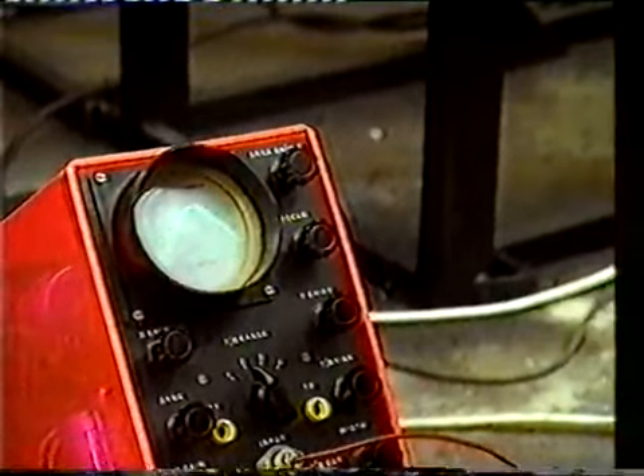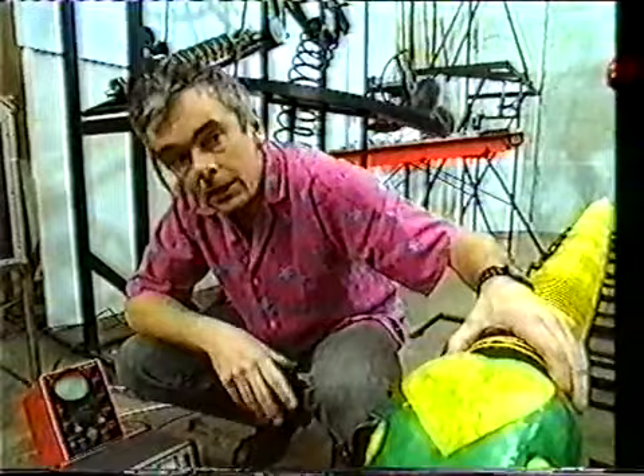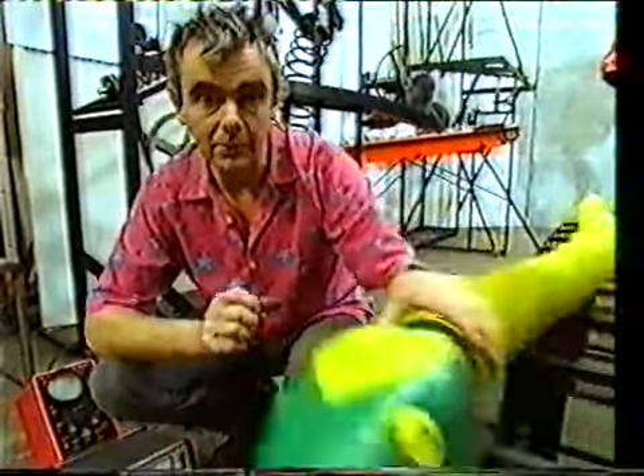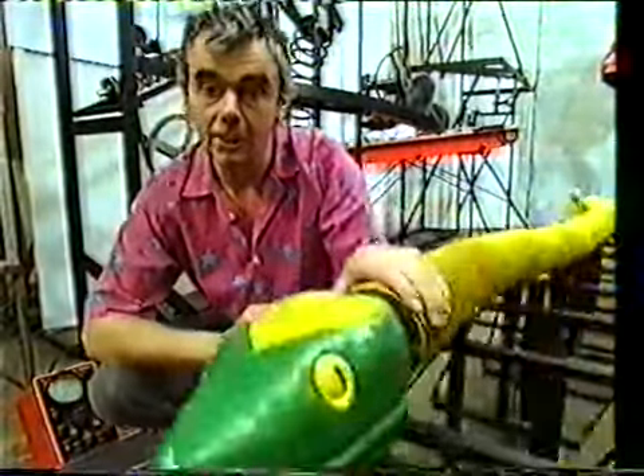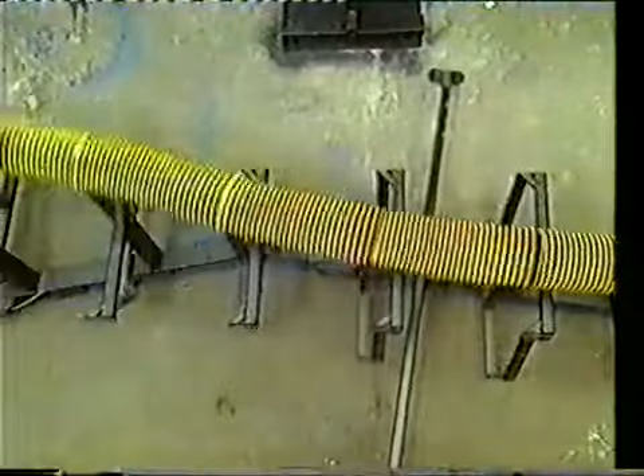An instrument frequently used to study vibration is an oscilloscope, because it reveals vibrations as a waveform. I've built an oscilloscope to demonstrate different sorts of waveforms. There are two main features of a waveform: one is its amplitude, which is the distance it moves from side to side, and the other is the frequency, which is the speed with which it does it. So this would be a high amplitude, low frequency vibration, and this would be a low amplitude, high frequency vibration.